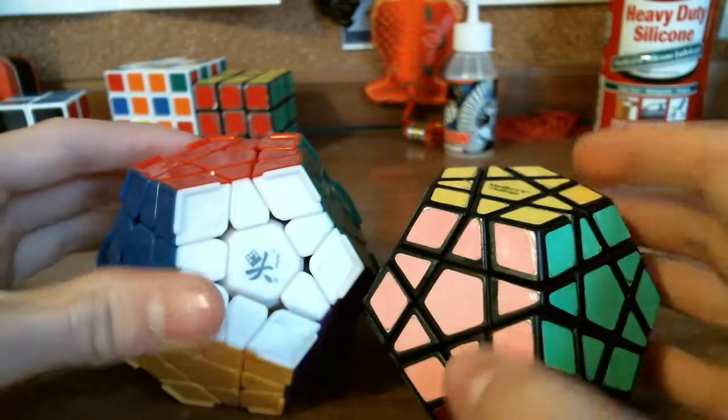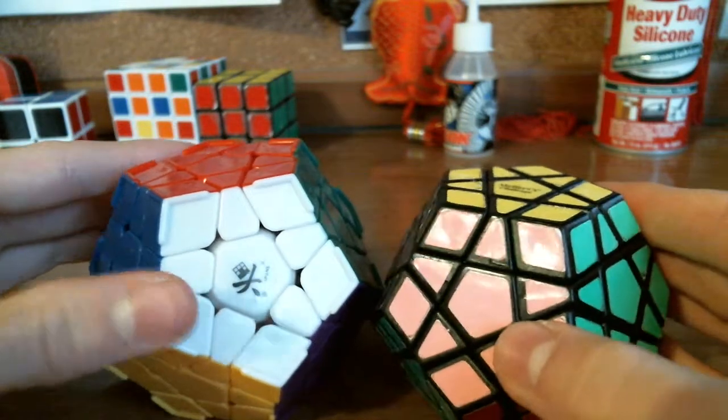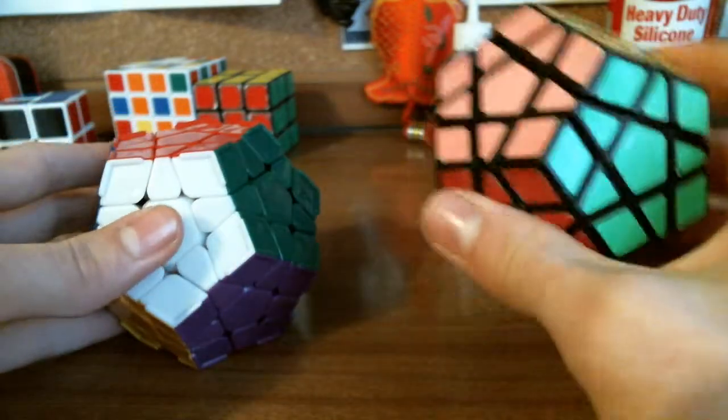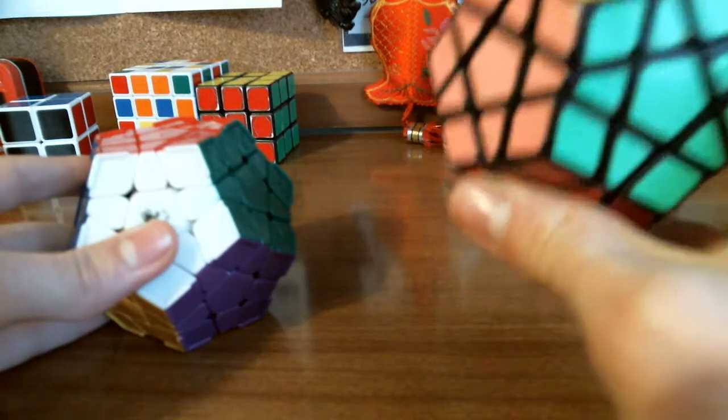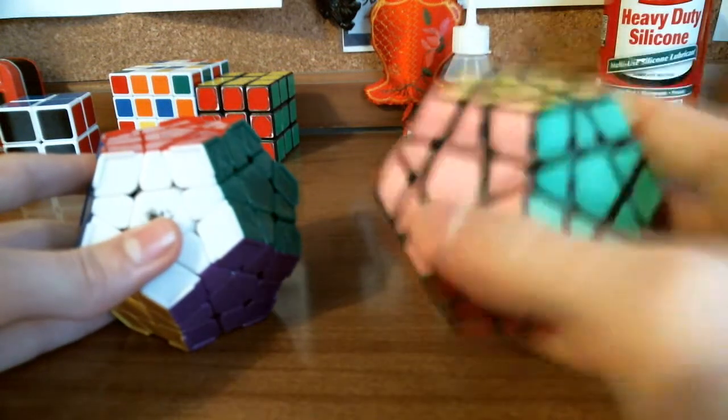First, we're going to do a size comparison. The Diane Megaminx is much bigger, as you can see. And although the Diane is much bigger, the Meffertz Megaminx is actually a lot heavier — I'll get to that in a second.